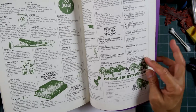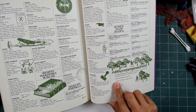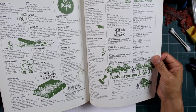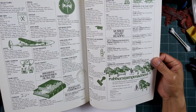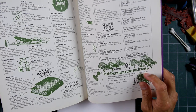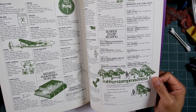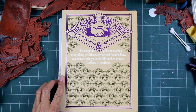Rubber Stamp Madness is listed back here — that was the publication at the time, and maybe businesses were listed in there. How else would you find a store before the internet? Here's Rubber Stamp Madness listed, back before their current ownership and a different location in Connecticut — I always thought they were out of New York, but I think they moved there later. Anyway, fun stuff — The Rubber Stamp Album, 1978. Hope you enjoyed it, thanks for watching.